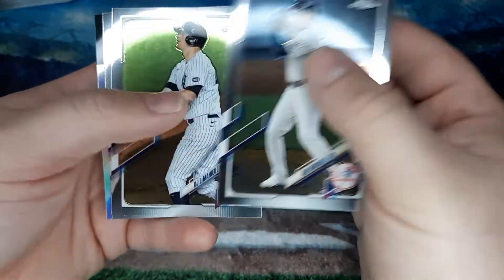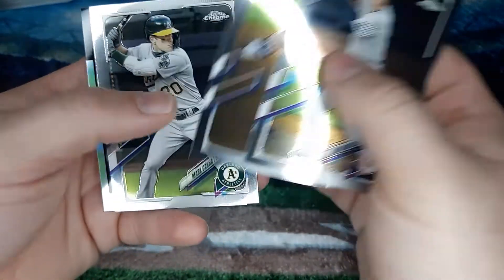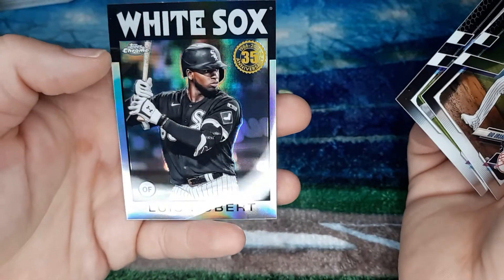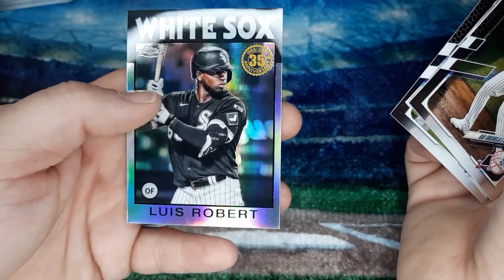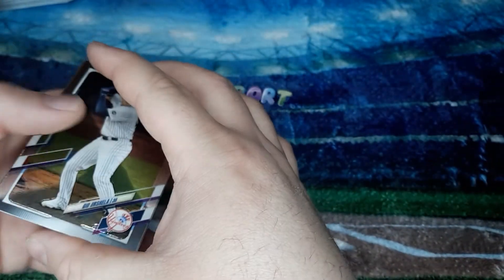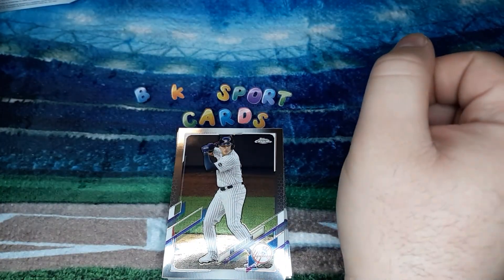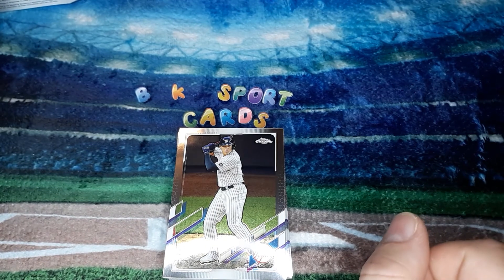Last pack: we got a Gio Urshela, DJ LeMahieu, Mark Canha, and a Luis Robert refractor on the back. So that's the hanger box — my birthday present from my sister Whitney and her husband Brandon. That's a pretty good box. Nice little hanger box there.